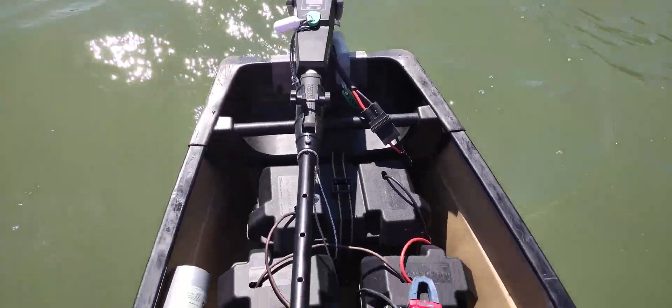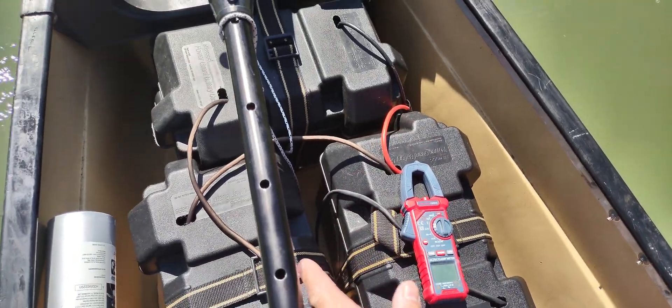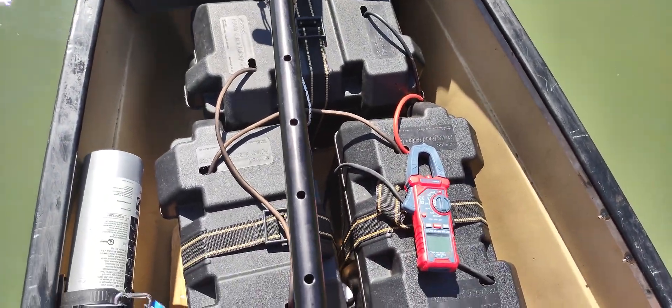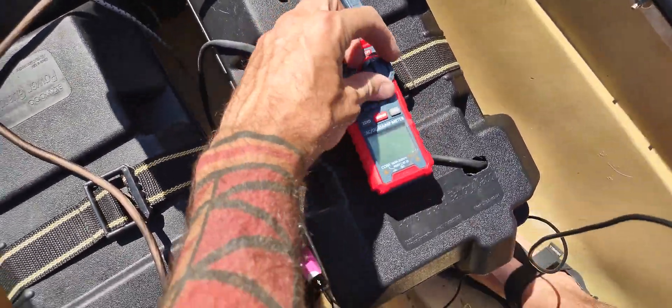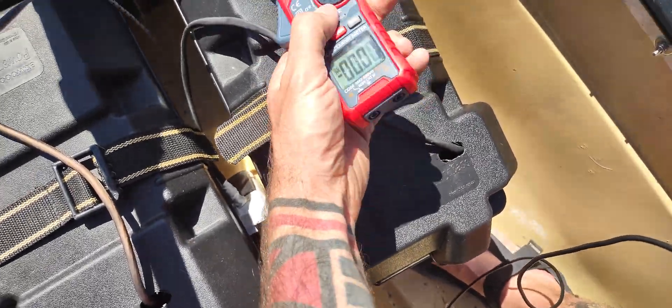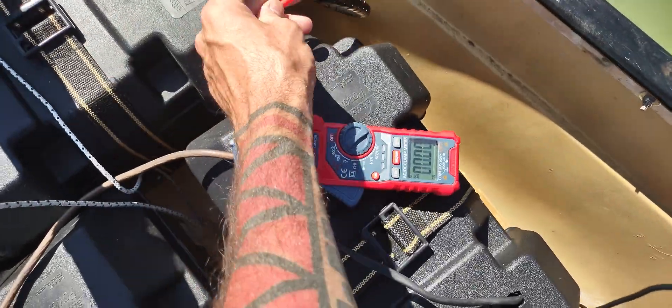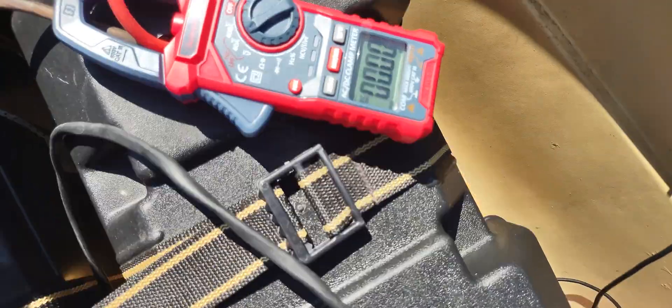The NT300 by Newport runs off 36 volts — three 12-volt lithium batteries, 100 amp-hour batteries. Here's my clamp-on meter. I'm going to turn on the DC and zero it out. This is the positive terminal — it goes straight to the motor; one goes to the battery, one to the motor.